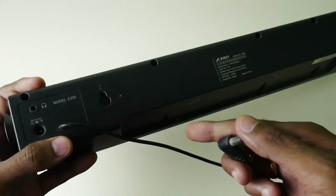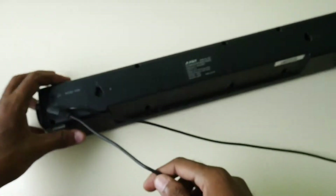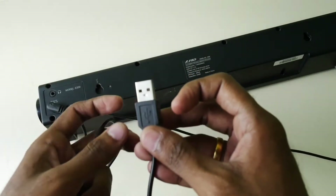You will be able to use a 3.5mm jack. There is also a USB port — it is not for charging, it is for power. You can use it with a TV or a laptop.